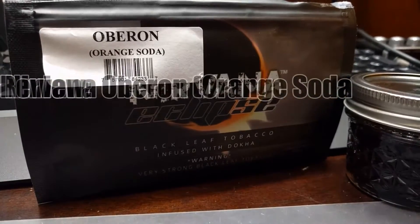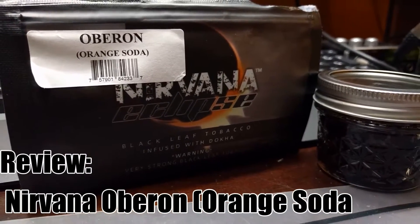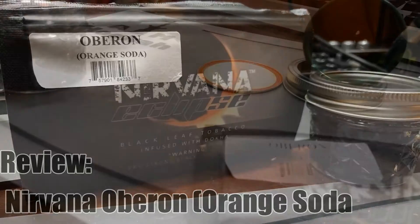What is up A&Hookah family? It's Matt here to give you my thoughts about O'Brien, the orange soda flavor from Nirvana's Eclipse line.